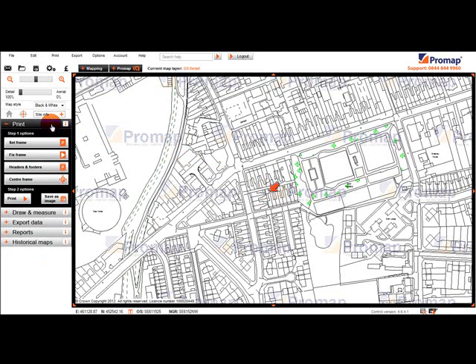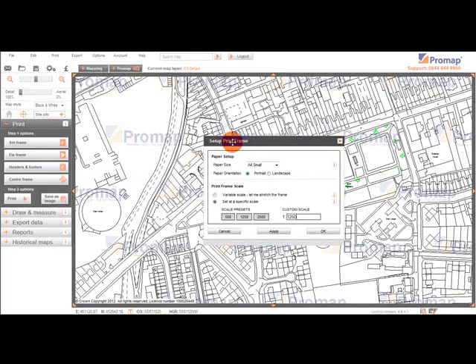We begin with defining our print area by clicking on Set Frame. The Set Up Print Frame dialog box will now be displayed on the map, and this is where we can define the settings for our print.